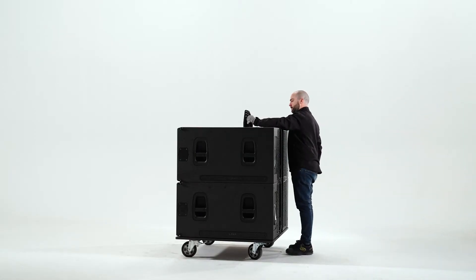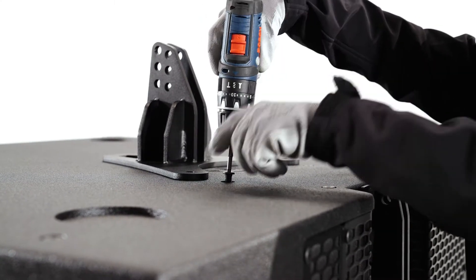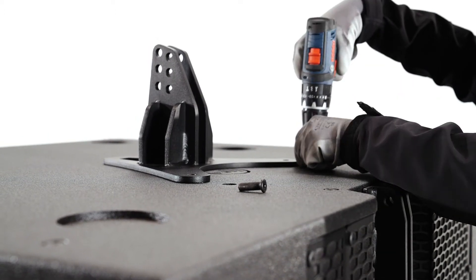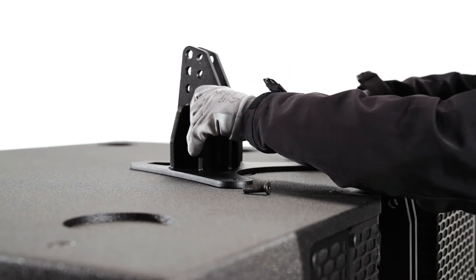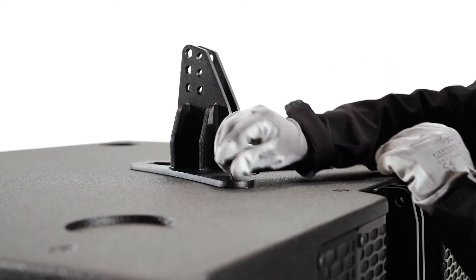To stack LARA cabinets on top of the LARA sub, it is necessary to install the JP LARA accessory. Remove the two screws from the top of the LARA sub cabinet. Place the accessory, aligning the holes of the accessory with those of the removed screws. Use these same screws to attach the hardware to the cabinet.